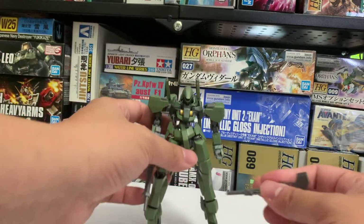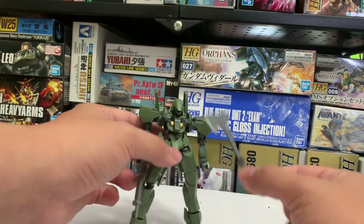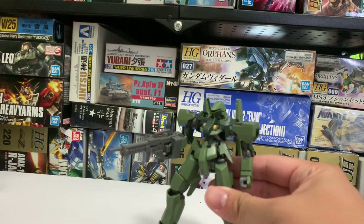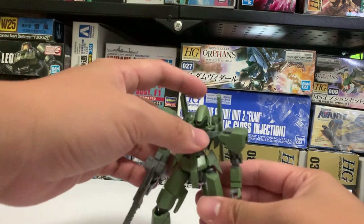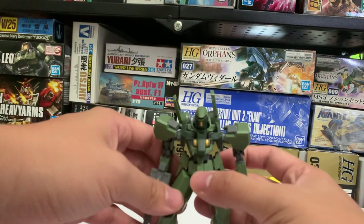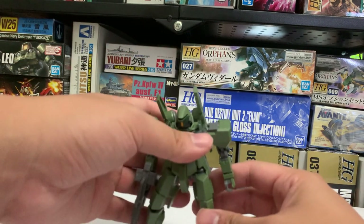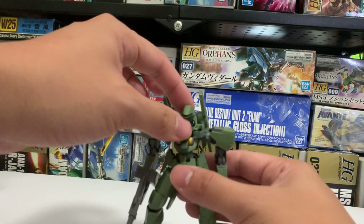Its main weapon is a solid battle axe and a 120 millimeter machine gun right over here. Those were the only weapons that come with this model kit, but additional model kits do provide more accessories for it to use or to play around with.